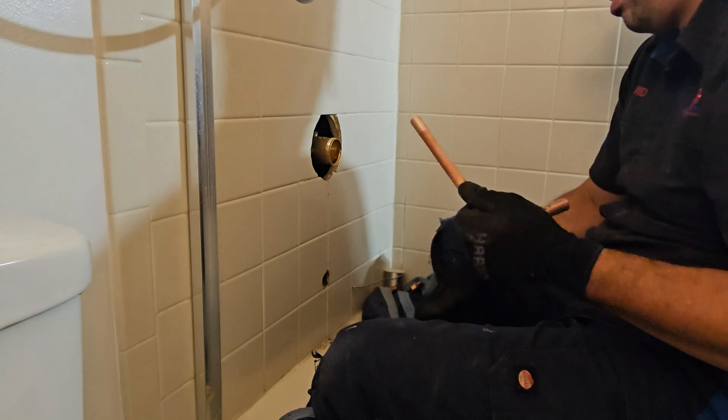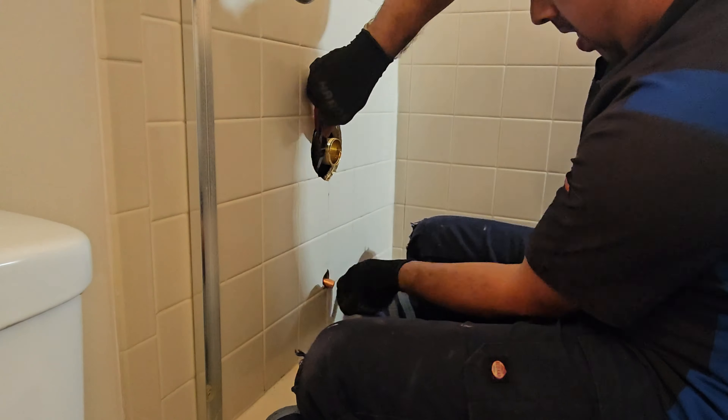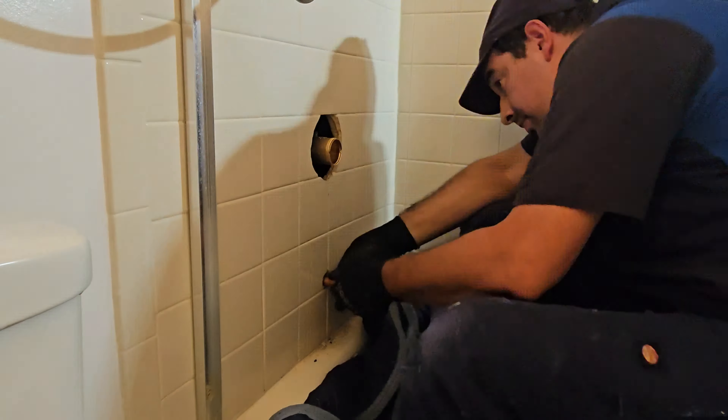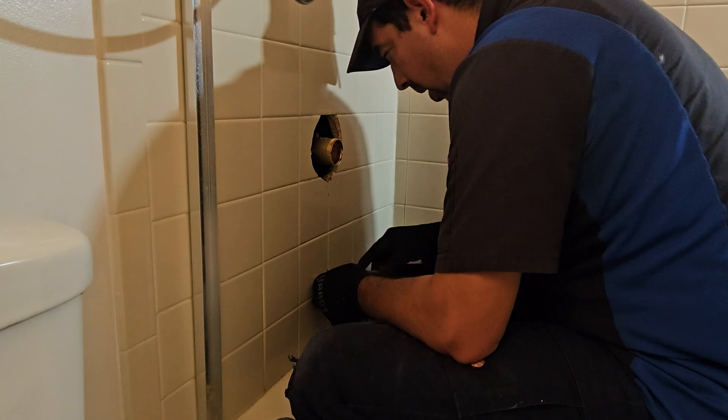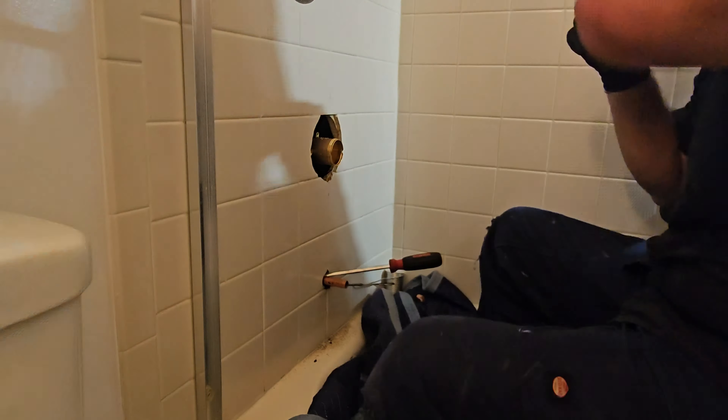The only way to install the spout is with that adapter. I really like the Delta spout with the adapter — I find them much better than the cheap ones where you have to solder a male fitting and screw it on or use a set screw on the bottom. Once I got the diverter inside the wall, I took out the spout copper L stub-out, fit it in there nice and tight, and got it in.